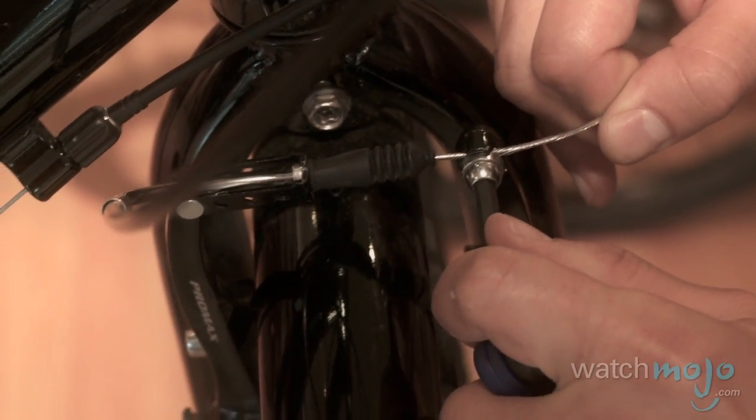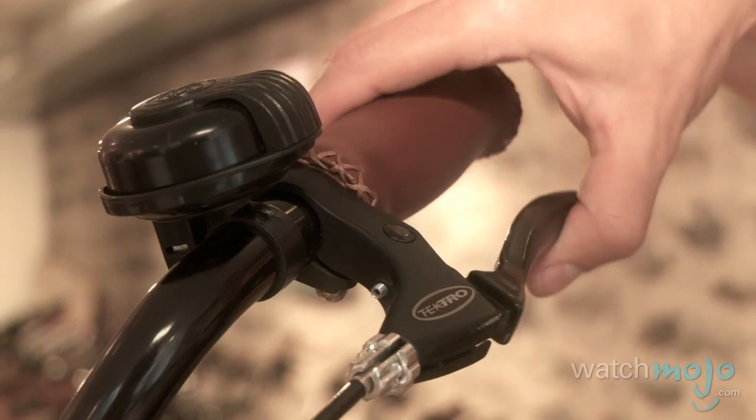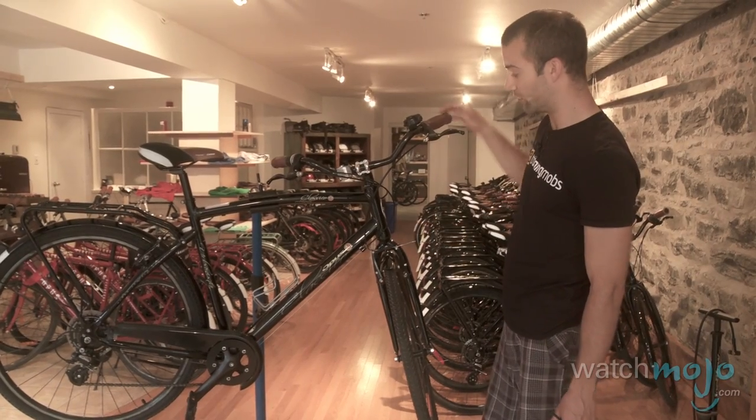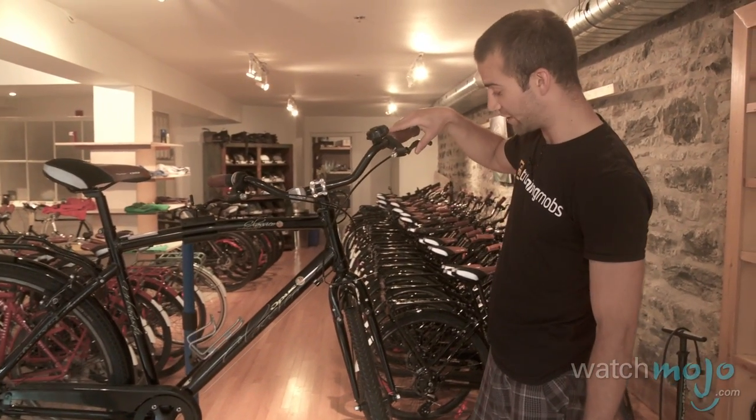So we'll go ahead and tighten this up fully now — that's nice and snug. Now that we've pulled in our cable, tightened up the bolt, and checked that it's at the right tension, we're ready for the next step.